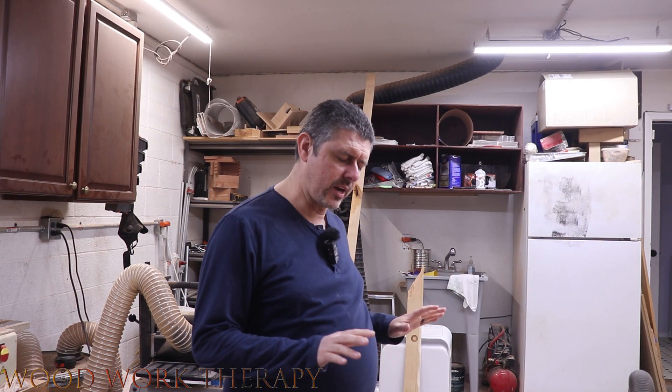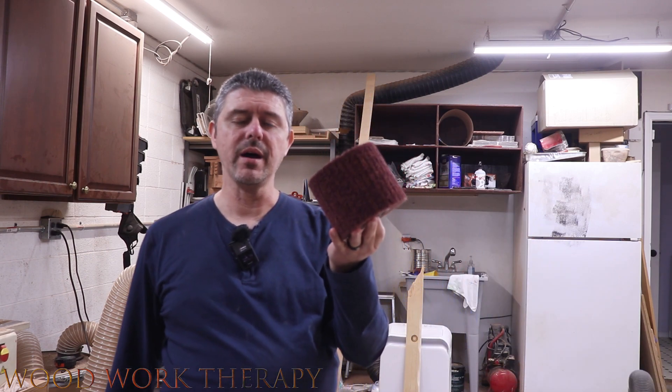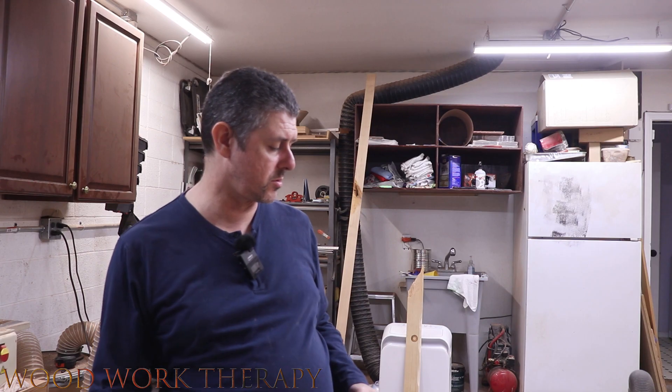All right, so we're ready to go ahead and test out and see if we can actually make live edge with just these little attachments that came in the box. We're going to see how that actually works right now.